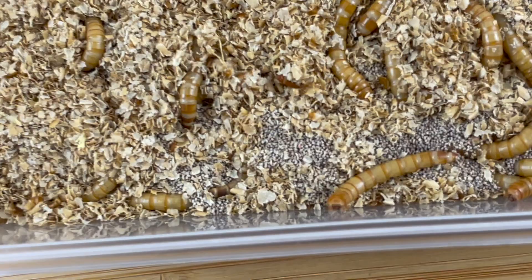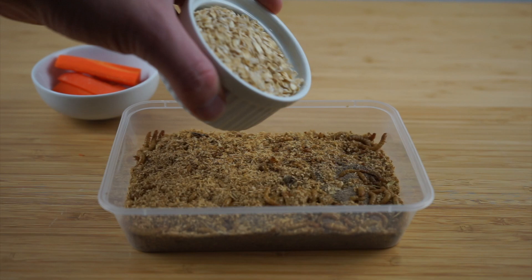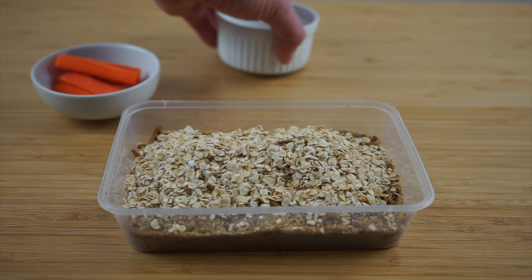The oats will act as a source of substrate and they'll eat it for food too. I also like to place in root vegetables for the worms to eat. Veggies like carrots take longer to go moldy compared to wet foods and they're easier to pick out and clean. I replace the food items twice a week to keep everything clean, and the mealworms will get moisture from the carrots.